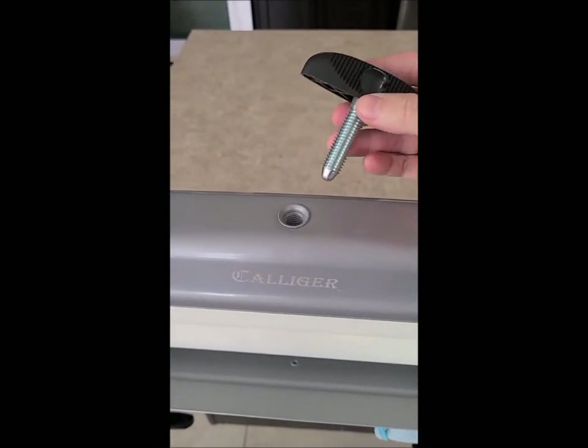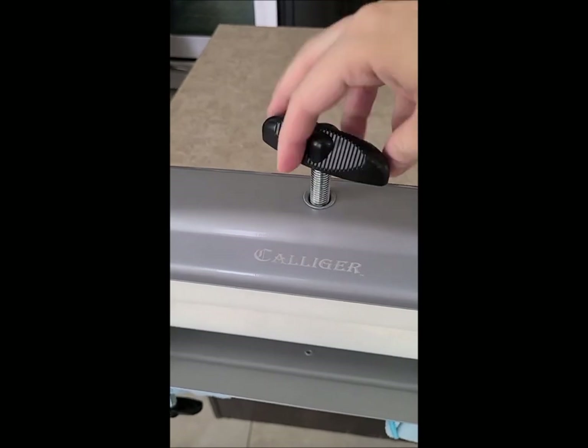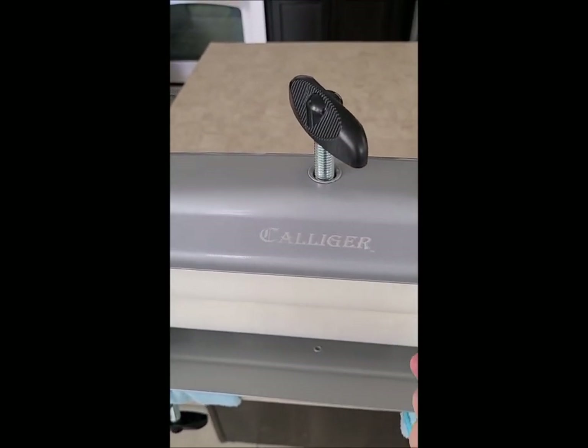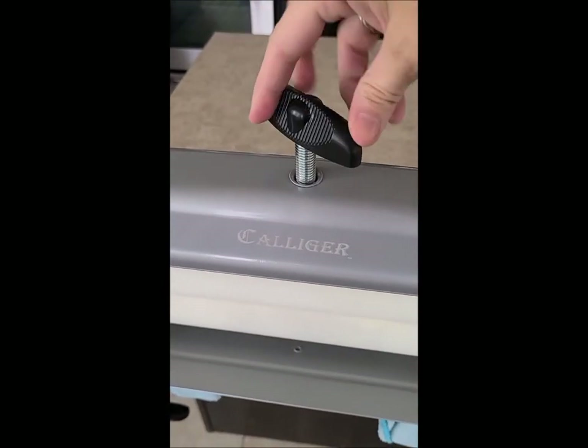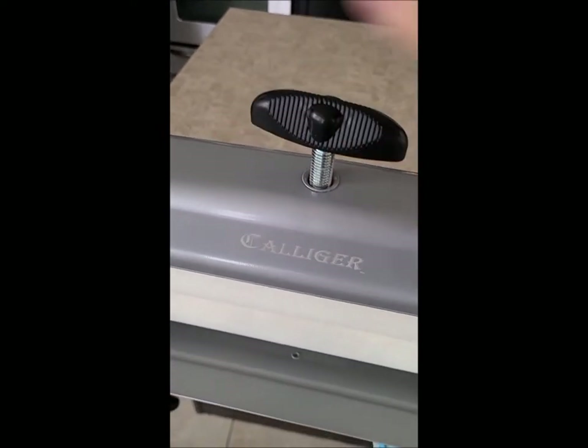Last but not least, you have your pressure adjustment knob for the top. This basically controls the pressure of the rollers. If you want to do thicker items, don't twist this on very tight. If you want to do thinner items, twist it tighter so you can get more moisture out when you wring items through.